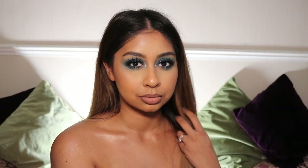Hey guys, so today I'm going to show you how to get this super sparkly, bluish kind of look. It's one of my favourites that I've done so far, it's just so glam.